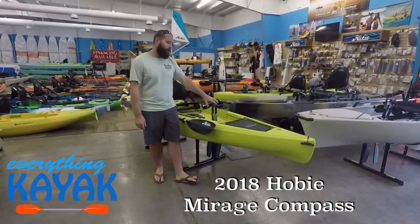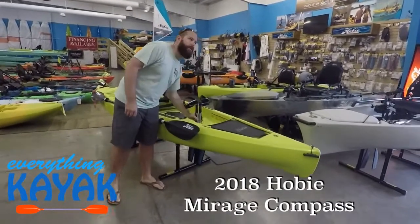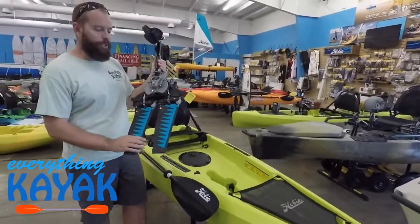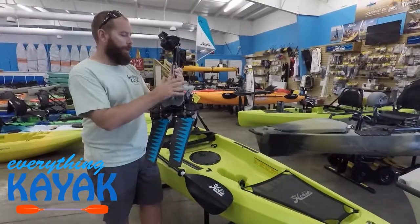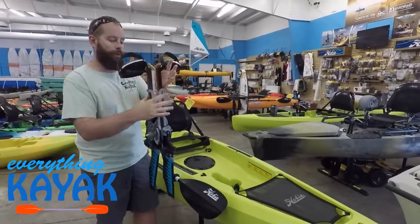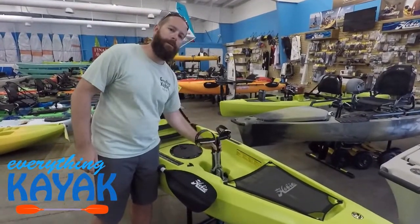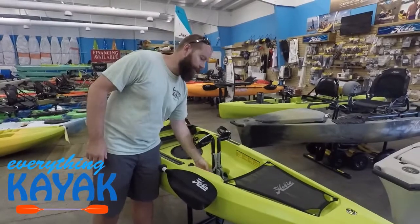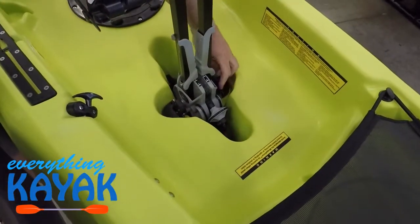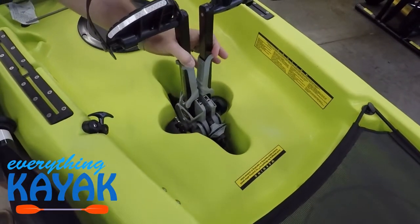We'll walk through the boat. One of the first features we're going to talk about is the Mirage Drive. This is the GT with the glide technology, and it's going to come with your standard fins — a very reliable drive that we've seen from Hobie for years. It locks in nice and easy, and as soon as you drop it in, it is locked. Our actuator is here. To remove that drive, we pull it forward, pull it out, drop it back in, and it is locked.